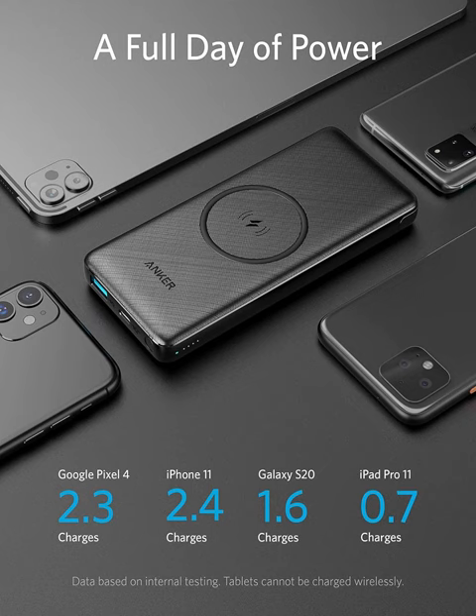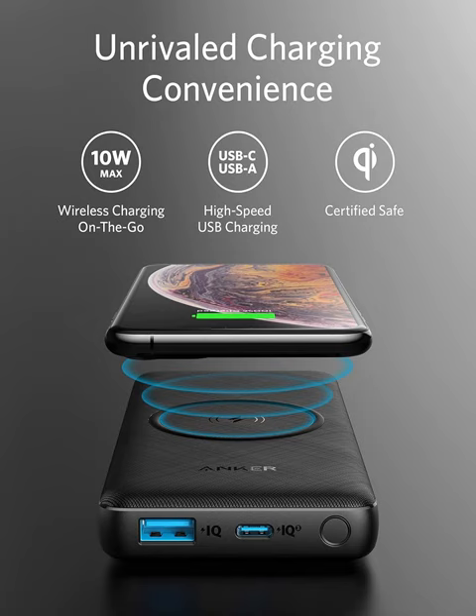Plus, with its advanced safety features including temperature control and surge protection, you can trust the Anker PowerCore 3 to keep your devices safe and secure while charging.